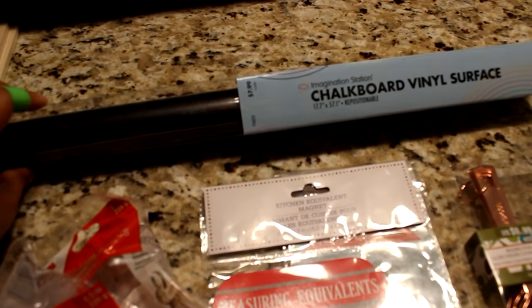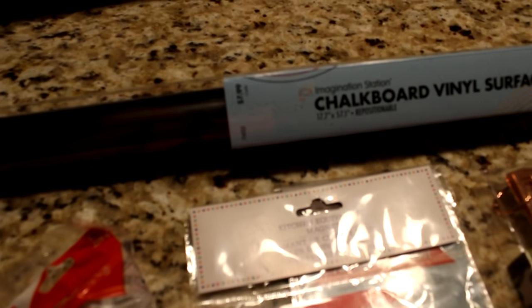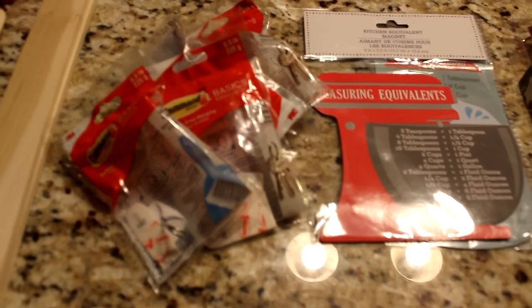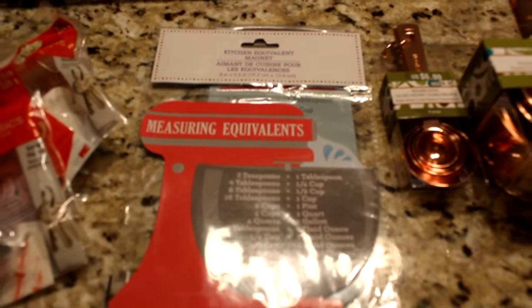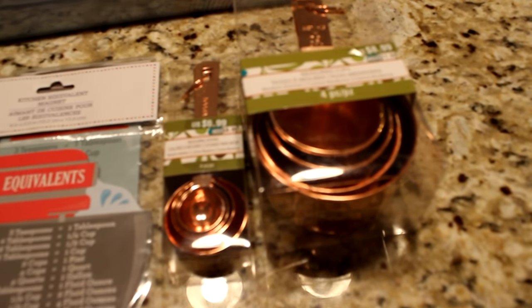I picked up this chalkboard vinyl surface — this was from Hobby Lobby. That price was $7.99 but I used a coupon on that. I picked up some command hooks from the Dollar Tree, and also these measurement magnets — I'm only going to use one. As well as two sets of measuring cups.